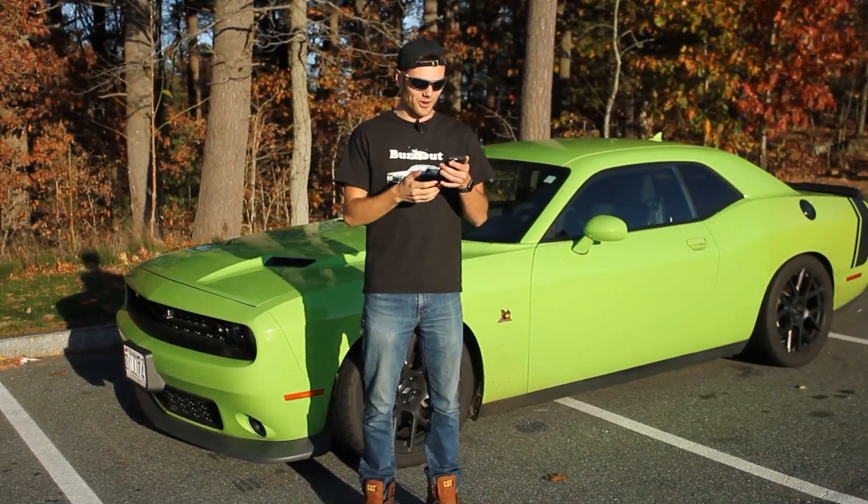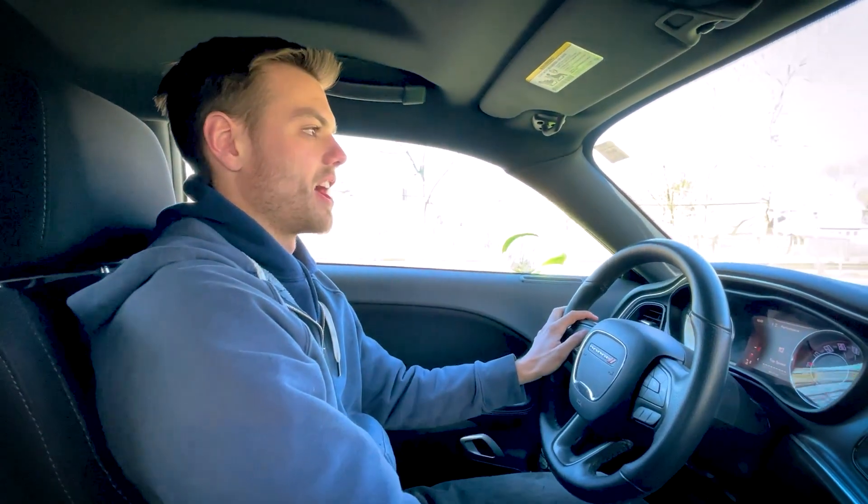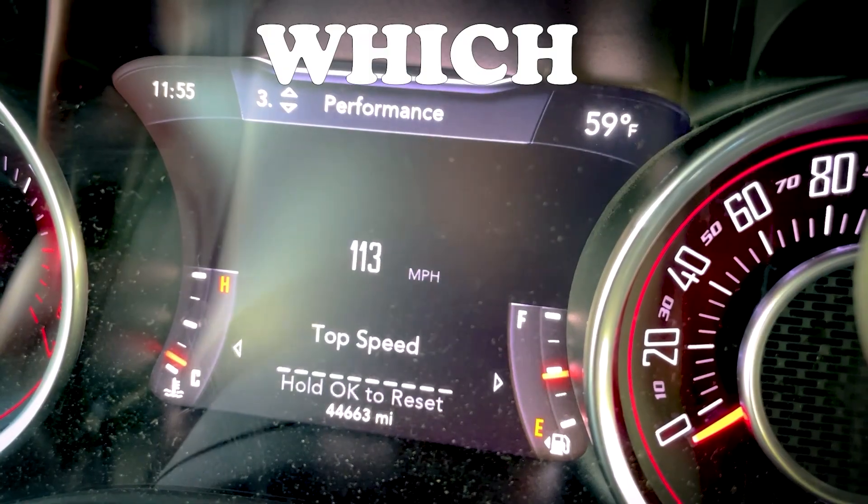Good luck with that shit. Holy cow. And then it actually gives you a top speed that you've ever hit in the car, which — that's wrong.